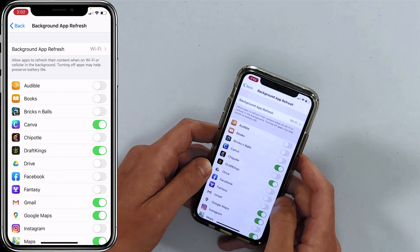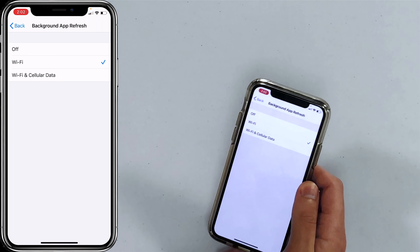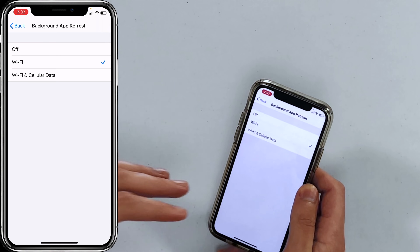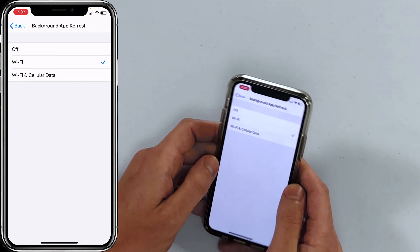Be selective — leave Background App Refresh on for messaging apps, your mail app, or maybe ESPN if you're a sports fan. Also tap on Background App Refresh at the top and set it to Wi-Fi Only, so your cellular data isn't being drained refreshing content in the background. Don't use the master Off switch — there are apps you'll want this for. The key is to be deliberate and intentional about which settings you want on.